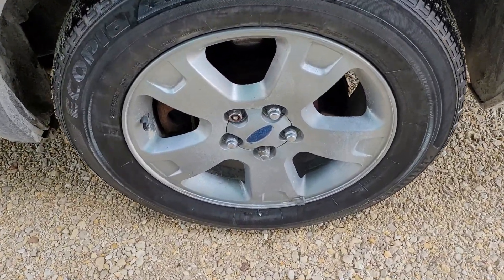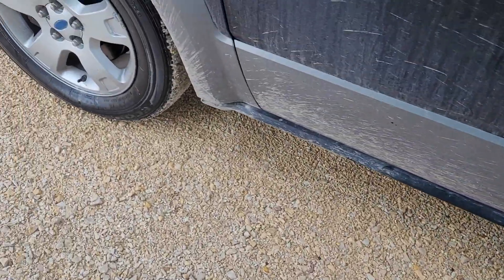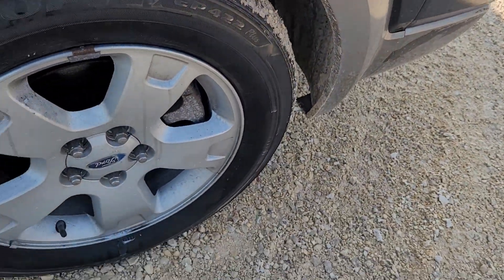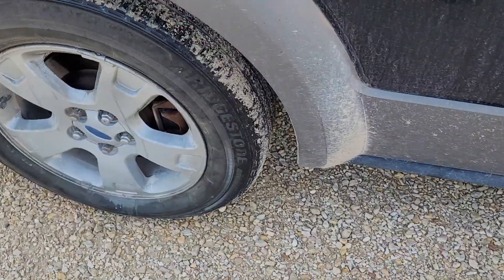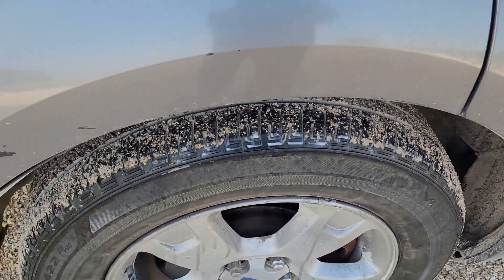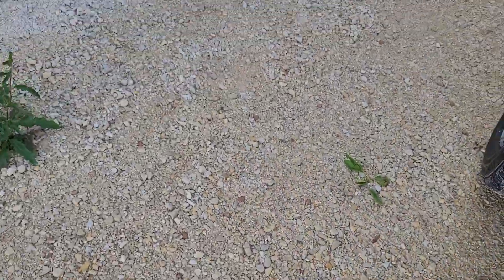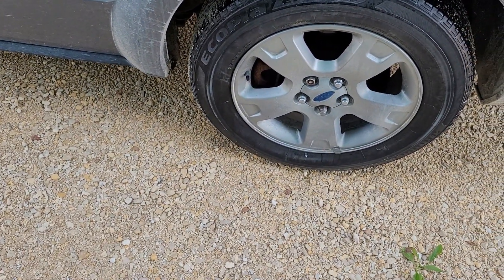Here we are five minutes later. Not looking too bad really. These things are doing an okay job. This tire looks pretty good — it's not fully dry yet. This one was really dirty but it looks fine. I'll wait now the full 15 minutes and then come out and give her another look.